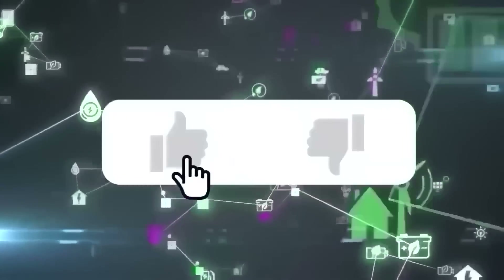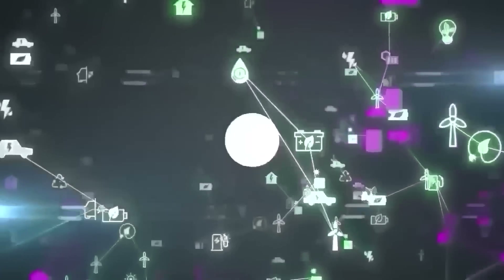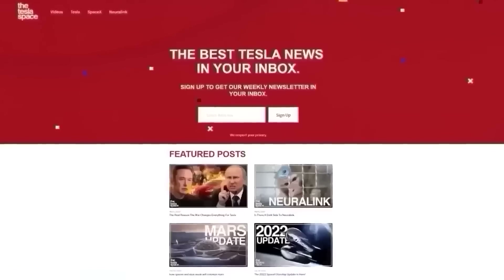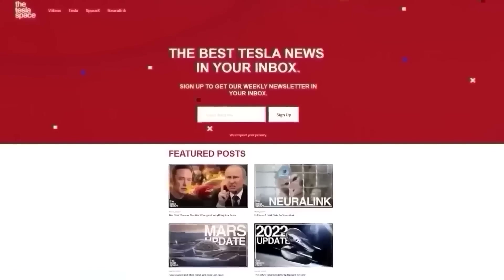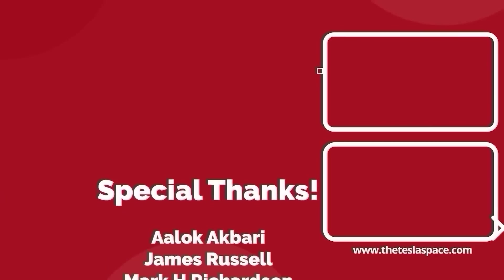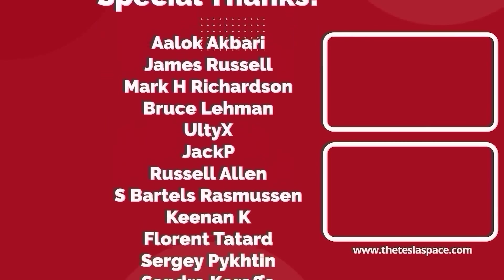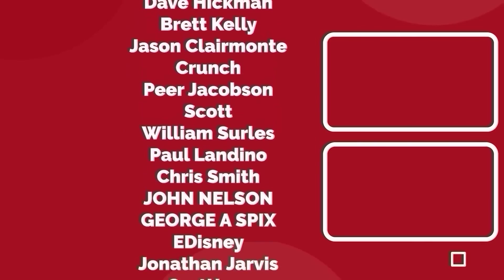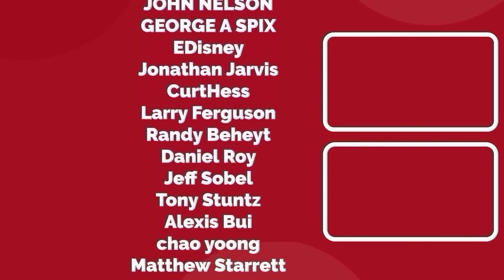Don't forget to give this video a thumbs up today if you liked it — that is so important for getting our content out to more people. If you enjoy the content, you'd probably also enjoy our weekly newsletter, so sign up with the link down below at theteslaspace.com. A huge thank you to all of our Patreon supporters. Thanks for watching, and we'll see you in the next one.